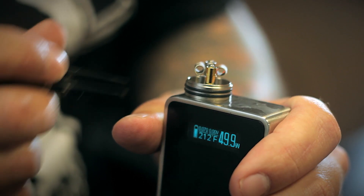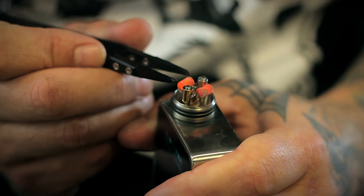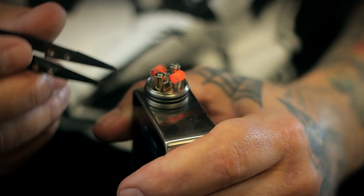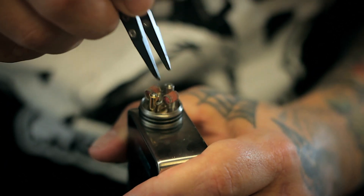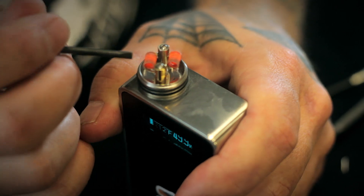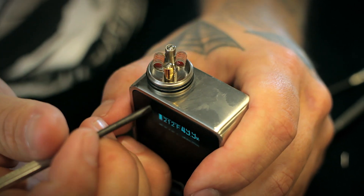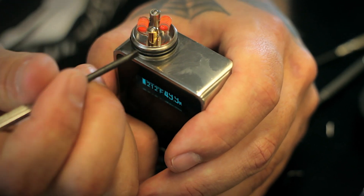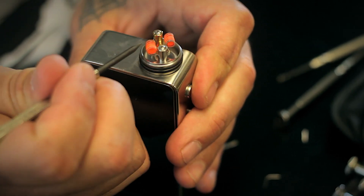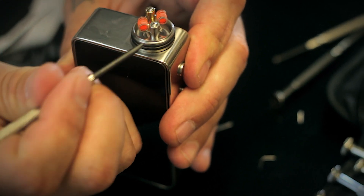All I'm doing is introducing electricity to the coils, allowing them to oxidize a little bit. Then with my ceramic tweezers I can come in and start to pulse the coils and work out all the little hot spots. This technique is called strumming — it works really well especially with nichrome wire if you're still getting minor hot spot issues. Pulse it, release it, and then just strum it a few times. Pulse it, release it, strum it.